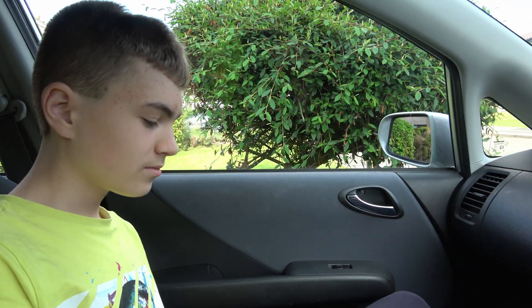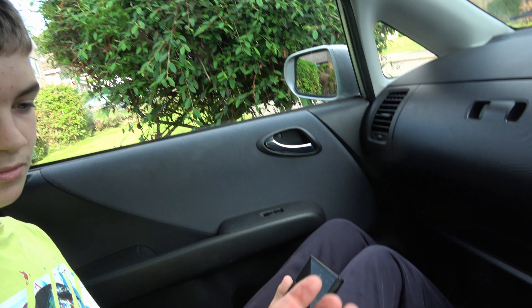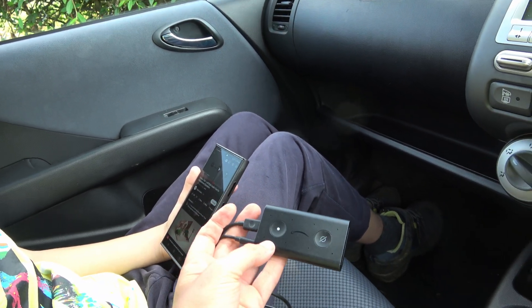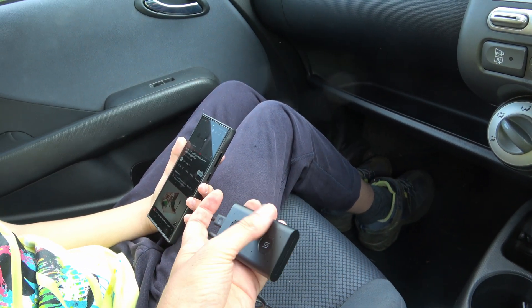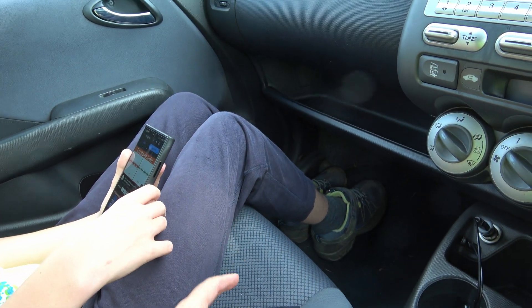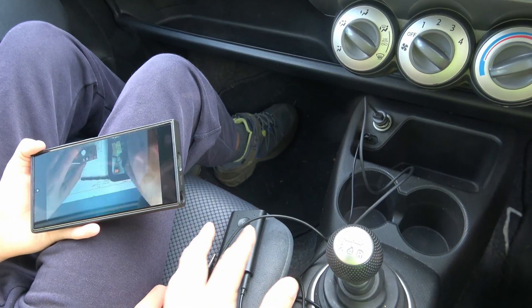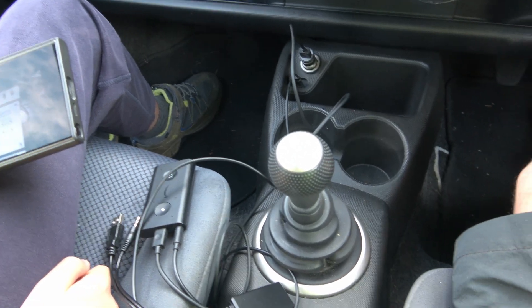Let's try listening to something — go back to my outro music — using something that does work properly. We've got this Alexa mobile device. Let's try that in the car and see what it sounds like. Well, that sounds massively better, doesn't it? And you can actually hear the stereo effect from here.